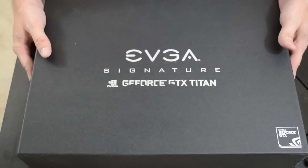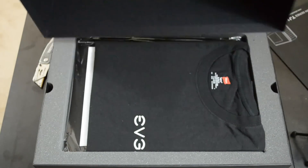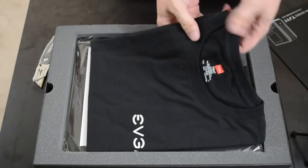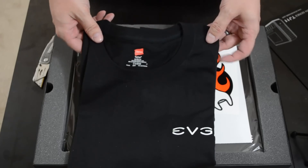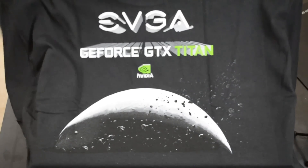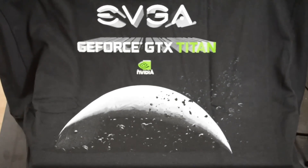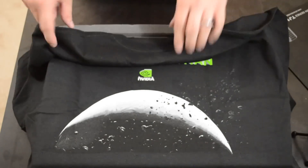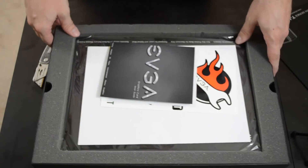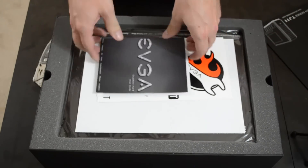Oh my god — look what you get with the signature version! You get an EVGA t-shirt! It says EVGA on the front and on the back it says 'GeForce GTX Titan' with a picture of the moon or something. It is actually a pretty cool looking t-shirt, I'm not even joking. Alas, it's only an extra large, so if you're a larger guy like me it's not going to do you much good — except maybe let your wife use it as a sleeping shirt.